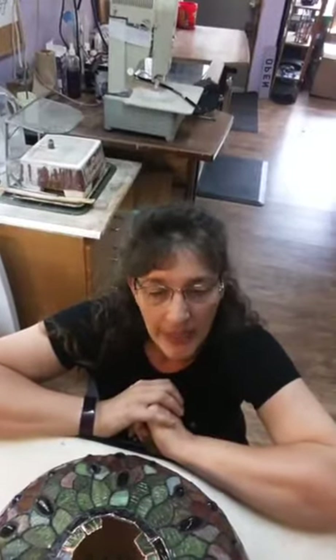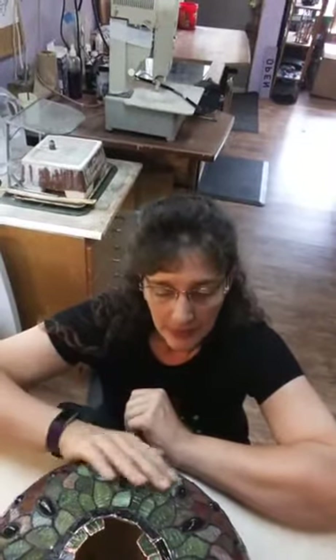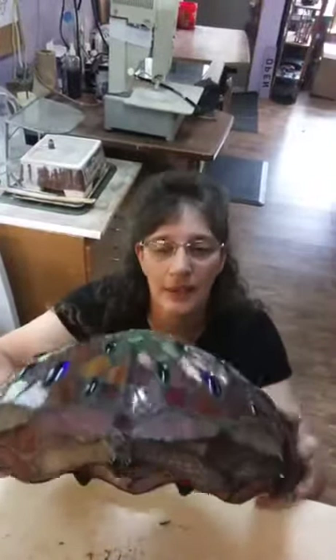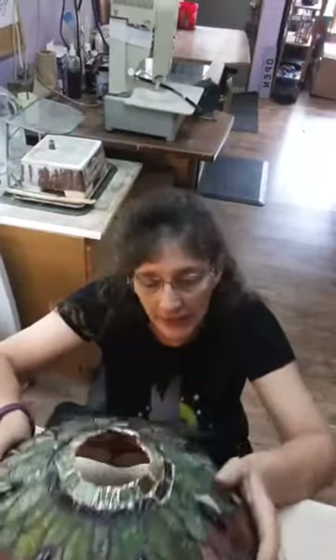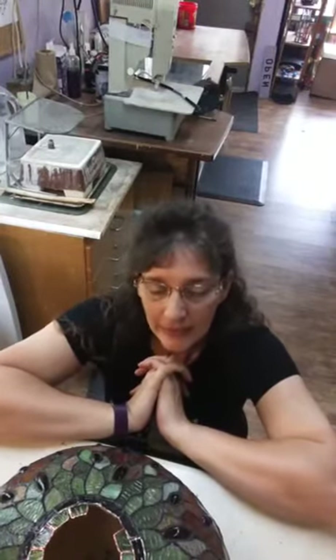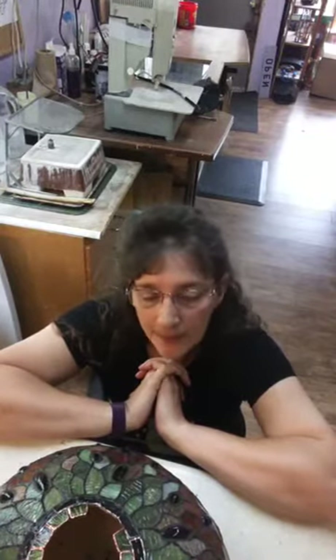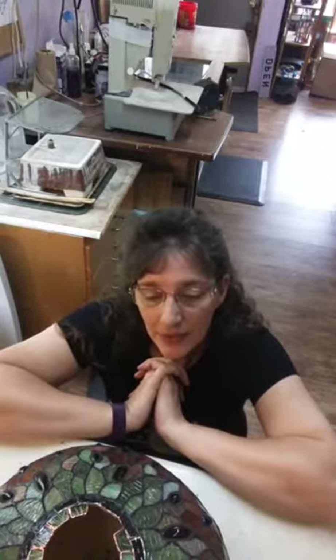Today we're going to work on a repair of a lamp. This is the Dragonfly lamp — it's absolutely beautiful when it has light come through it, but it is a Chinese mass-produced lampshade. This one in particular uses lead-free solder, which is a nightmare to get off, and it has no reinforcing. They use copperback foil because that's the cheapest, and they use the thinnest so that it left most of the glass exposed.